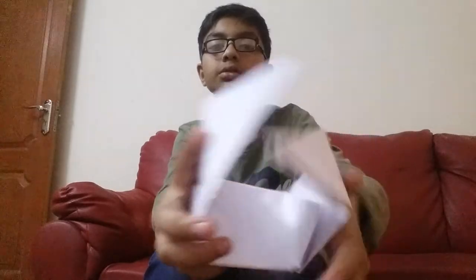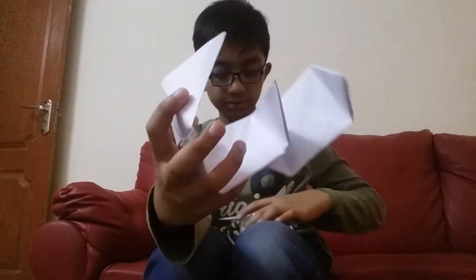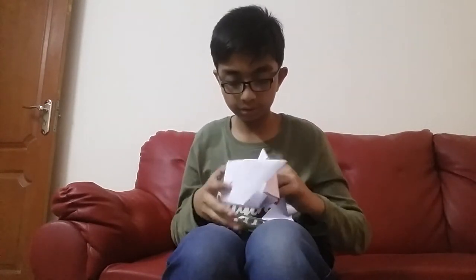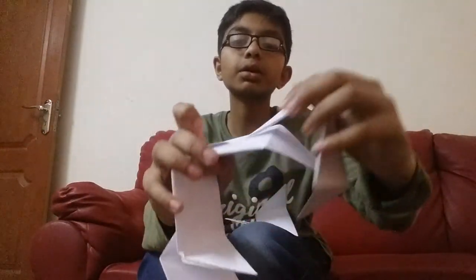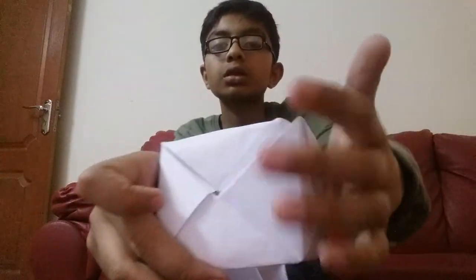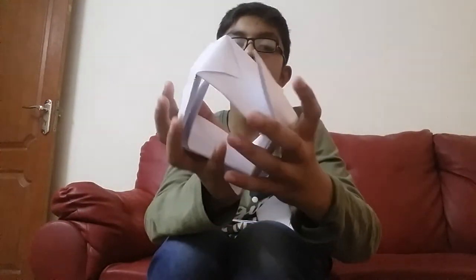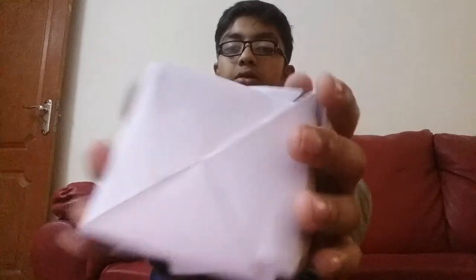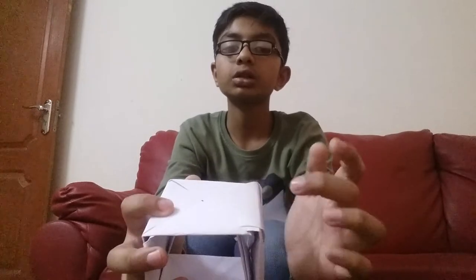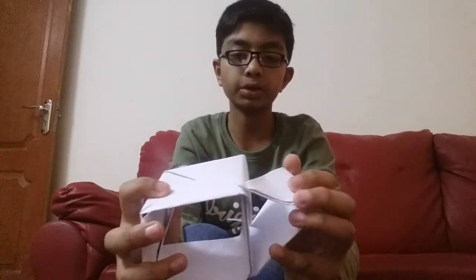Three parts have been joined. Now it is shaped like this. I am joining the fourth part — another pocket here. From here also we have to put it. Now you have got a shape like this. This is very easy, not very difficult. Just put this triangle in the pocket — on all sides you will also have to do this.